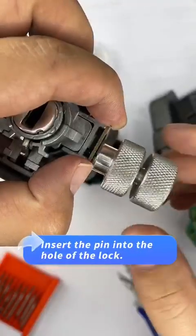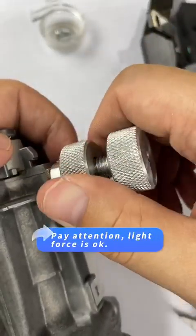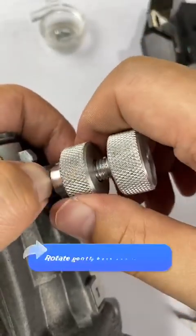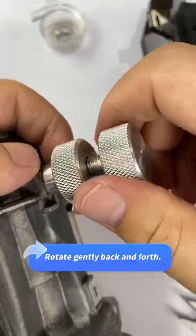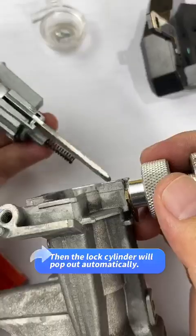Insert the pin into the hole of the lock. Pay attention — light force is okay. Rotate gently back and forth. Then the lock cylinder will pop out automatically.